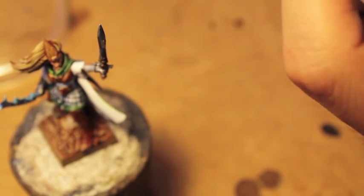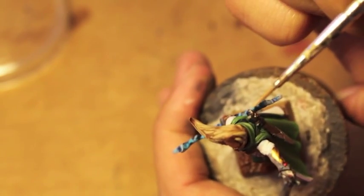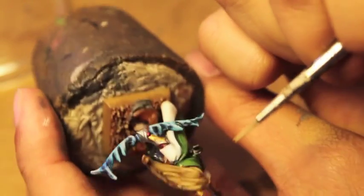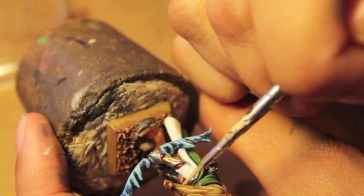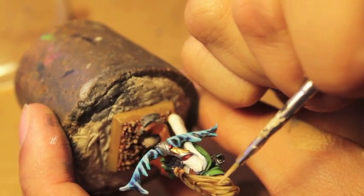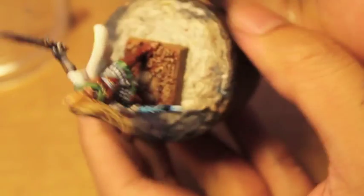Next we're gonna add straight White Scar. There's no real ratio on how much you need to add to each mix — it's kind of like to taste, you know. You do it until you're happy with it. If it's not bright enough, add more; if it's too bright, go back a step and don't add as much. I feel like this head reminds me of a lion's mane. The great thing is that all this hair is sculpted, but you're really adding to it with these highlights.